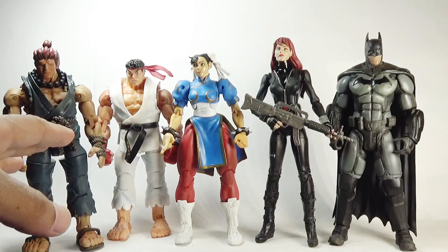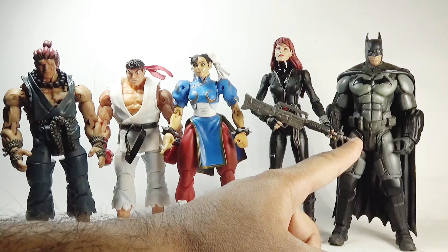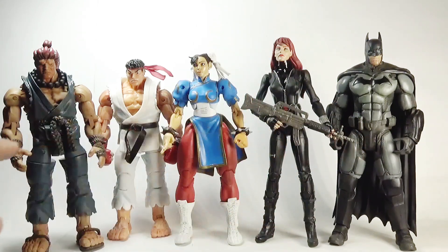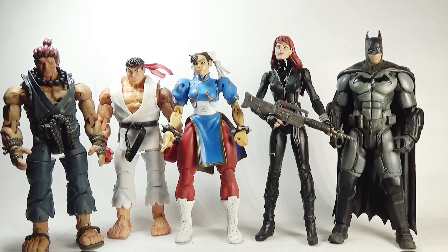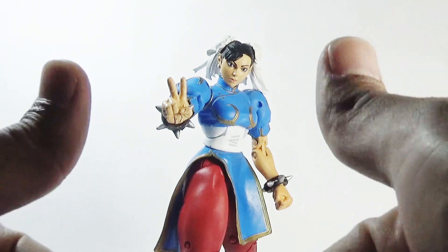All of these figures are 7-inch scale. The Batman has been manufactured by DC Direct or DC Collectibles, Black Widow has been manufactured by Diamond Select Toys, while the three Street Fighter figures have been manufactured by NECA. That's my review folks — hope you enjoyed it. Don't forget to like, share, subscribe, and comment. If you've already subscribed, just hit the bell icon so you never miss any videos from Ghazali's Reviews. You can also follow Ghazali's Reviews on Facebook — links in the description below. Until next time, this is Ghazali, over and out.